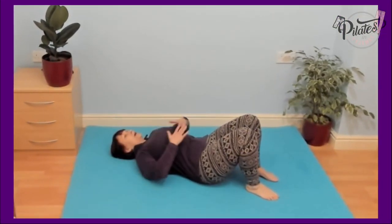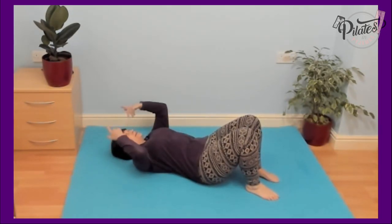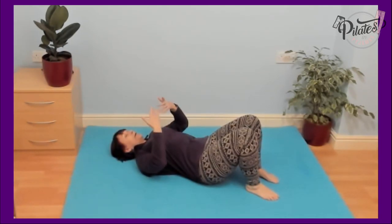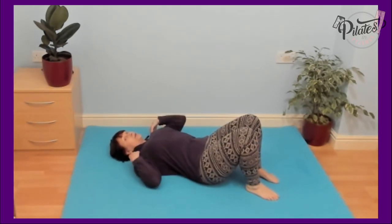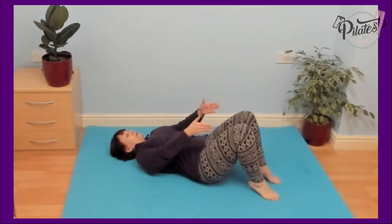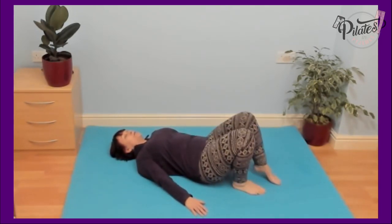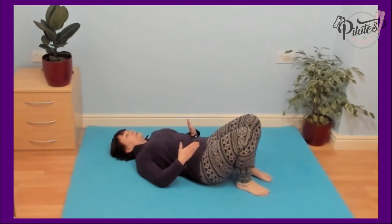For this exercise, I want you to lengthen the back of your neck. If you've got anything under your head, please take it away now, as we're going to be rolling up and putting some pressure on the back of our shoulders — we don't want to put pressure on the neck at the same time. Feet to around hip-width apart; if you're unsure, feet together, toes out, heels out. Bring the feet as close to your bottom as comfortable.